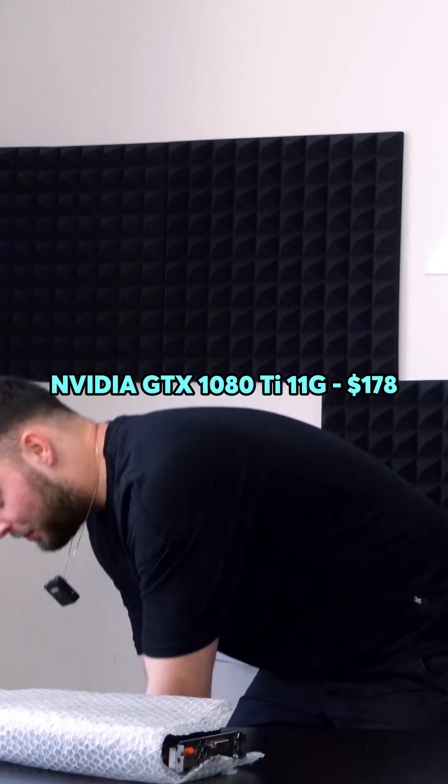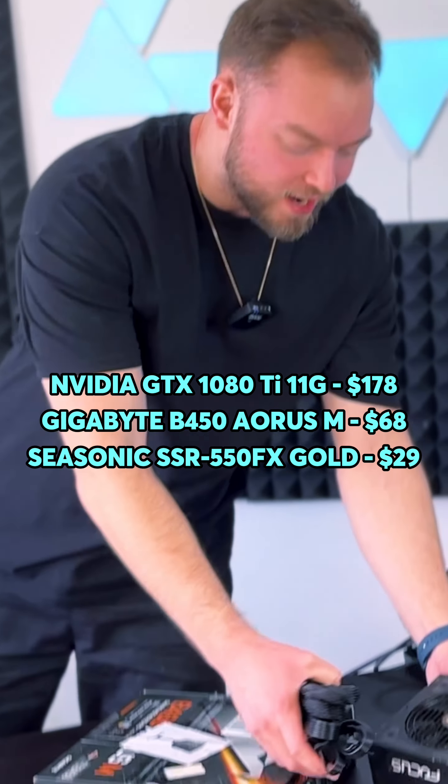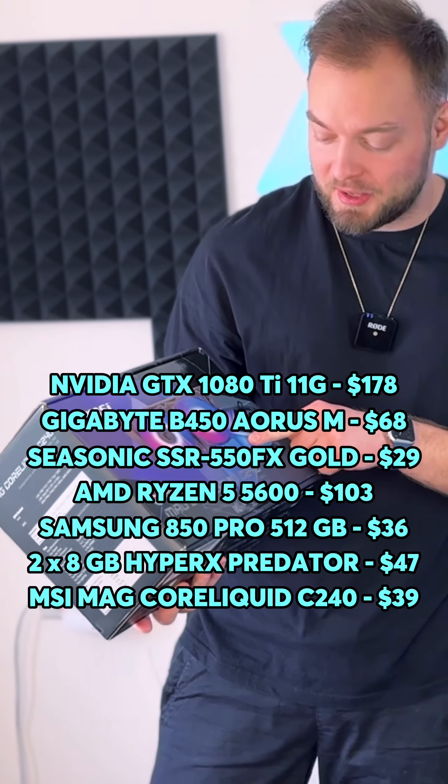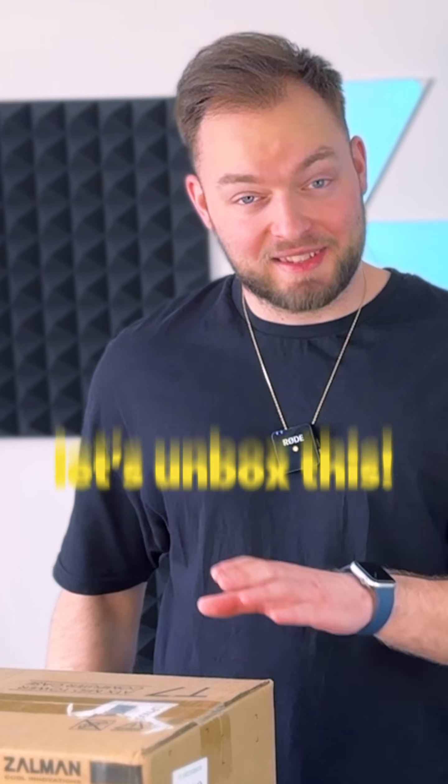GPU? Check. Motherboard? Check. Fully modular power supply? Check. Processor, SSD and RAM — check. Water cooling system — and that's actually the only part that is new, so I really hope this whole thing is going to turn on. Let's unbox this.